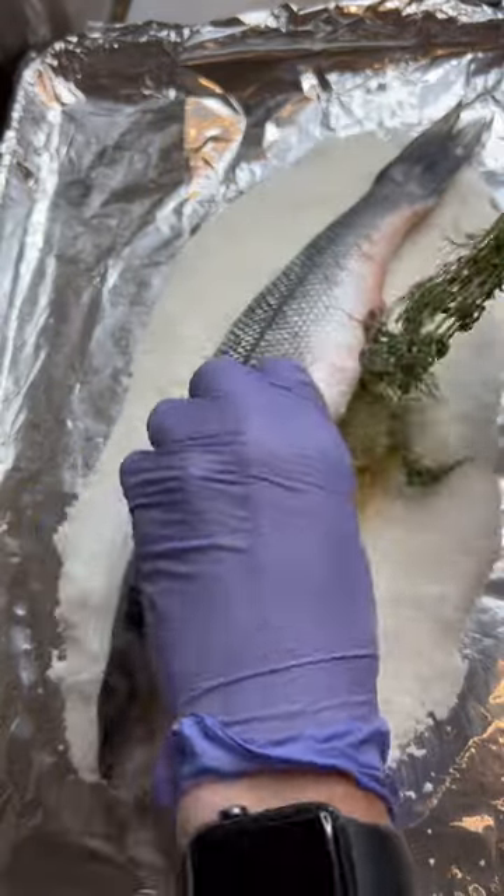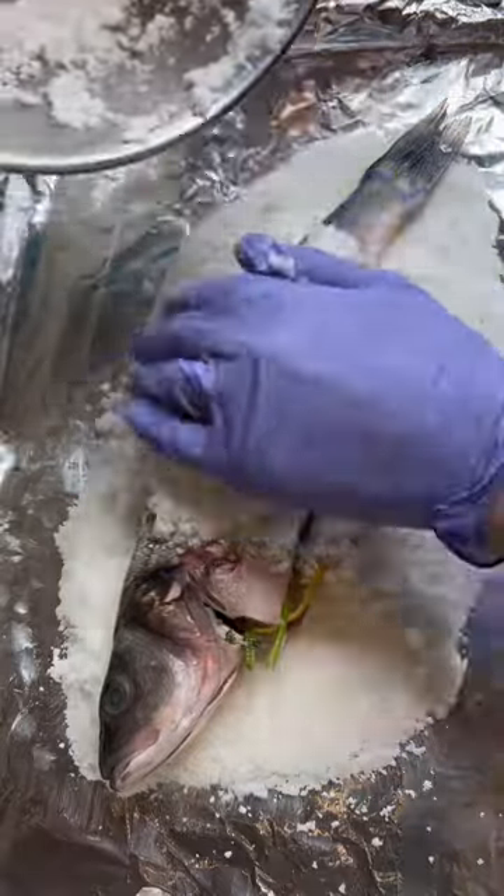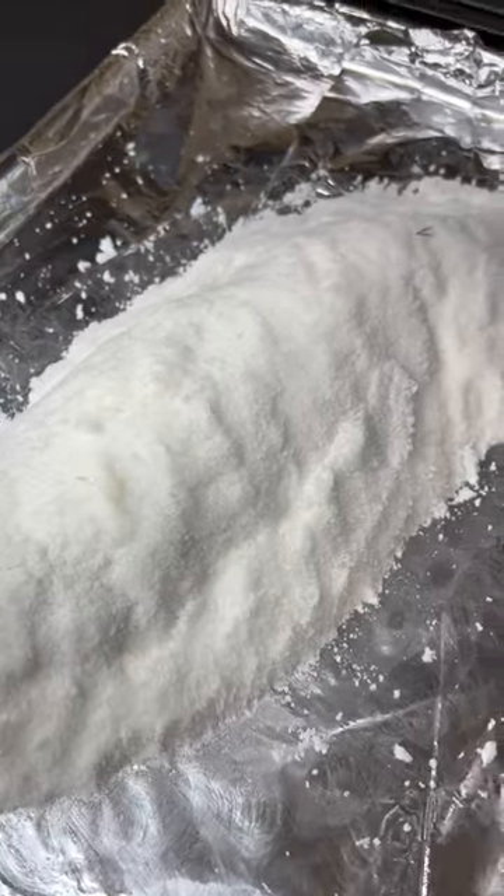The branzino should be gutted but not scaled. Add herbs and lemon, and then top it with the remainder of the salt. Kind of pack it in like you're making a snowman. It should be completely covered like so, and then we're going to bake it.